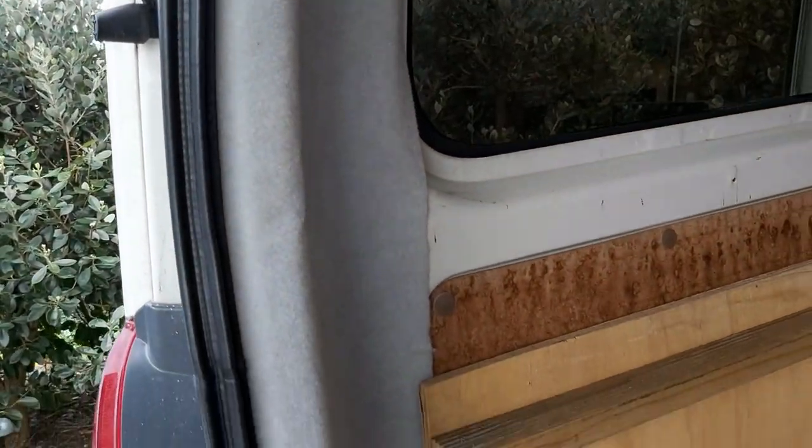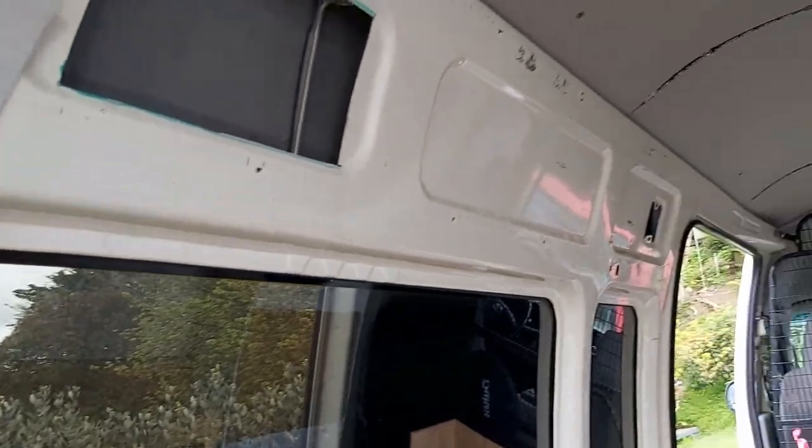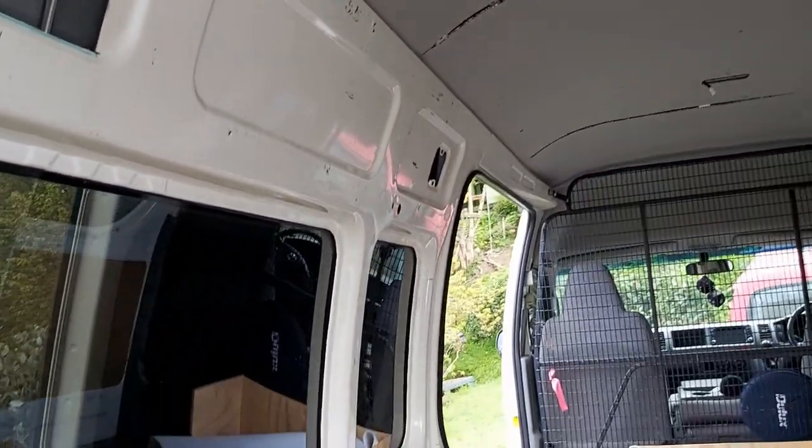We've found this carpet material and we've just been gluing that on - I think that's going to be pretty good actually. We'll put carpet right along the whole side and then we're going to put the curtains up, so we're making some pretty good progress.